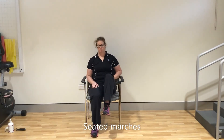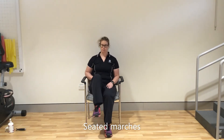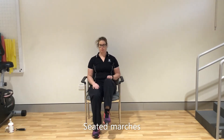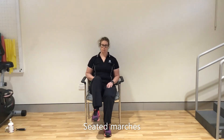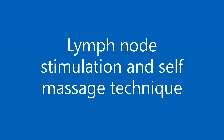Sit up straight and lift your knee up as far as you can, like you are marching on the spot. Lymph nodes are located in clusters in your joints, so get the joints moving to help.